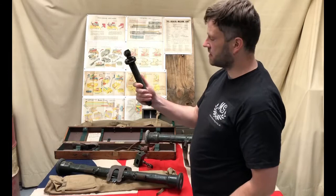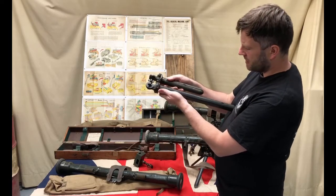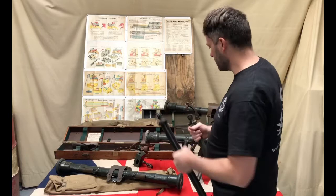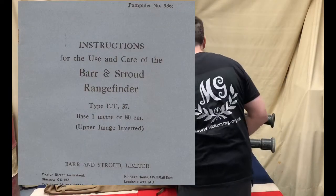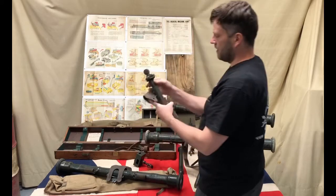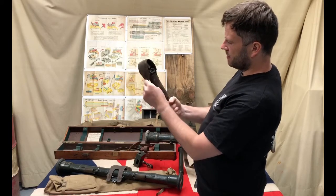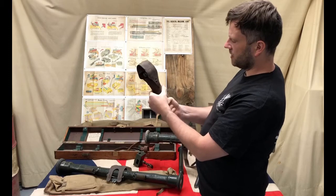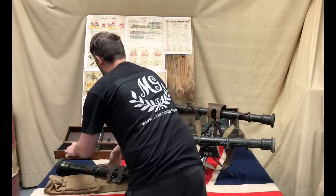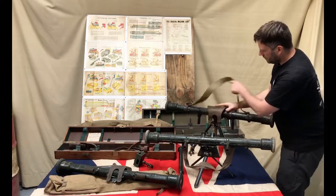We also have a couple of different stands. The standard British service stand is one option; there's also a much longer stand we're not aware of in British service but which seems to have been used commercially — because Bar and Stroud, like Vickers, sold their wares around the world. The short stand is carried in a small leather holder that fits an 08 Pattern belt, a Pattern 14 equipment belt, or 1937 Pattern equipment.